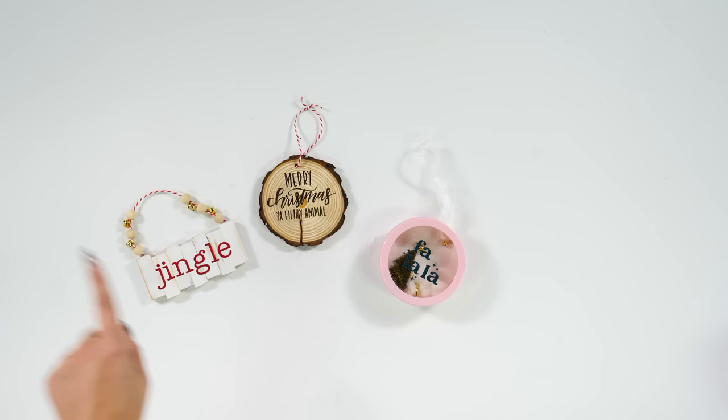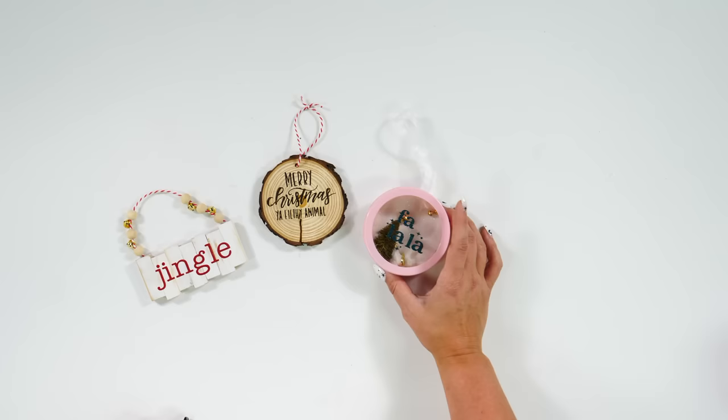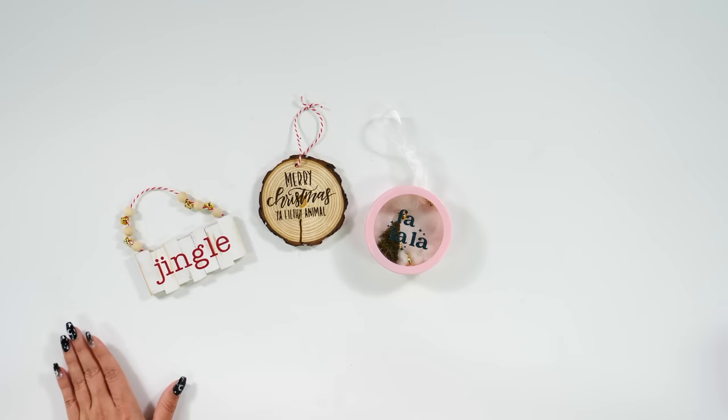If you decide you want these hundred free cut files and you think this is amazing but you want to join the Makers Gonna Learn family, we offer so much more. We have thousands of cut files available on our website as well as hundreds of fonts that are free to you, courses you can take to help master your Cricut. Now let's jump into our projects and start making these three DIY Christmas ornaments.